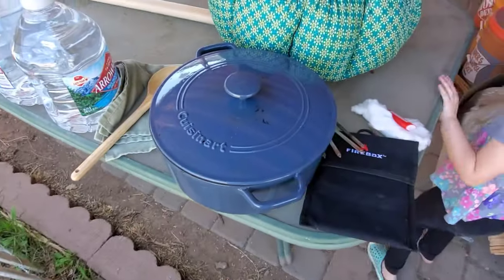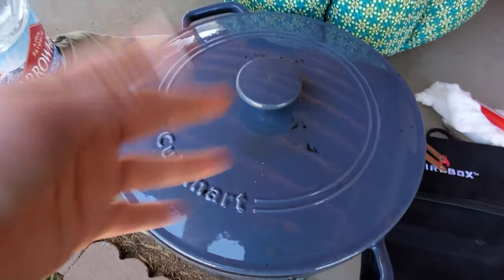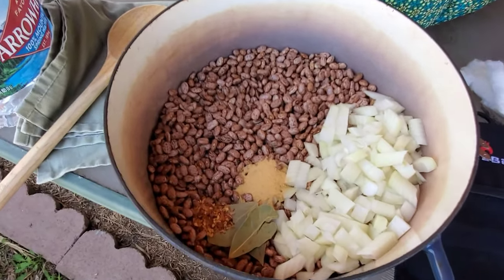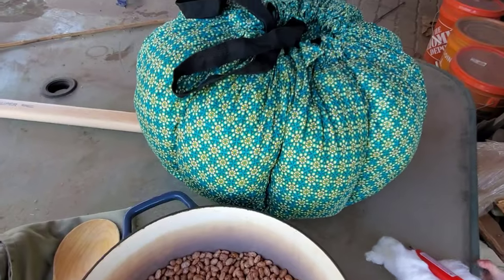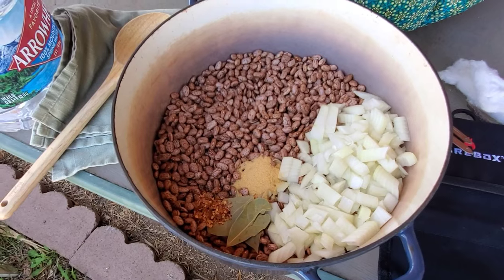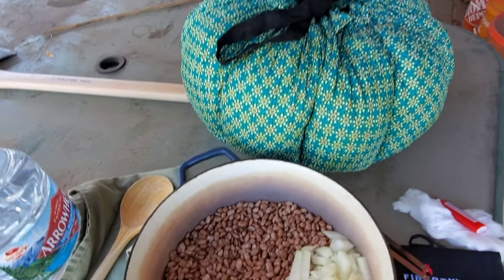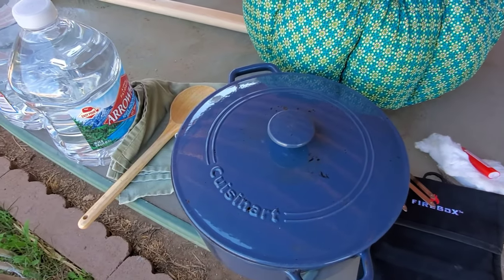Over here we have my cast iron Dutch oven — one of them — and this is two pounds of pinto beans, an onion, some garlic, some bay leaves, and some chili flakes, of course, because spice is life. And right there is my wonder bag, which is essentially a portable slow cooker. I'll bring this to a boil and let it cook for a good 10 or 15 minutes and then put it into the wonder bag and leave it for a few hours and see what happens.